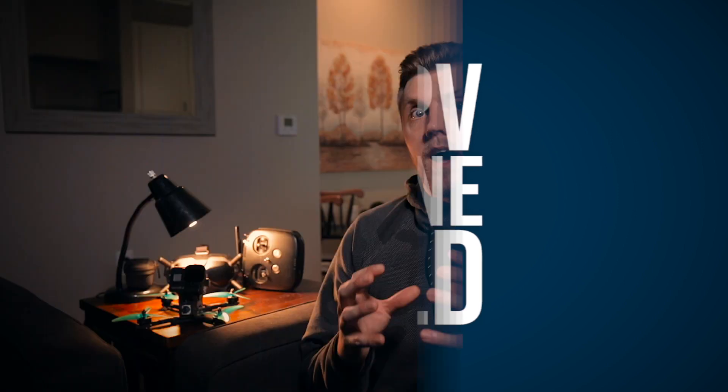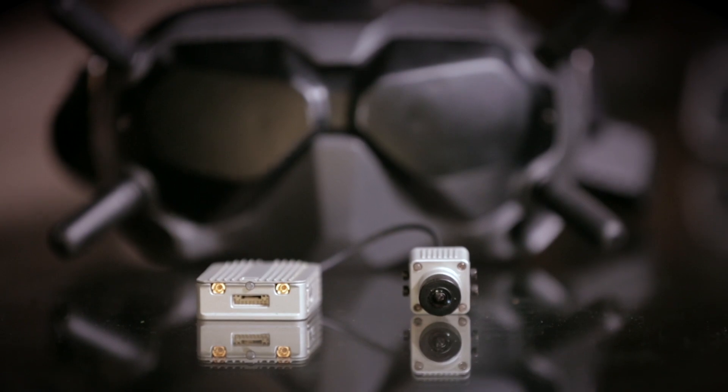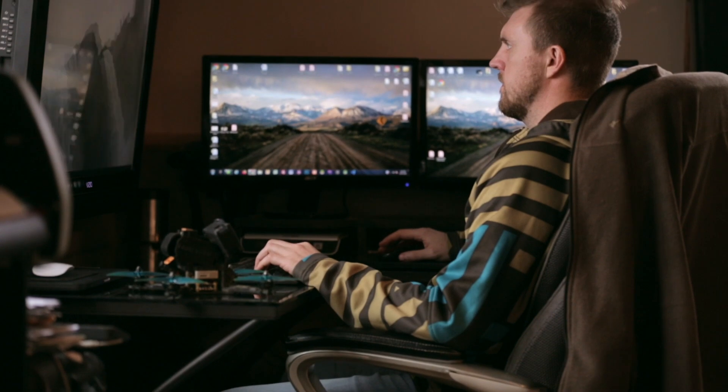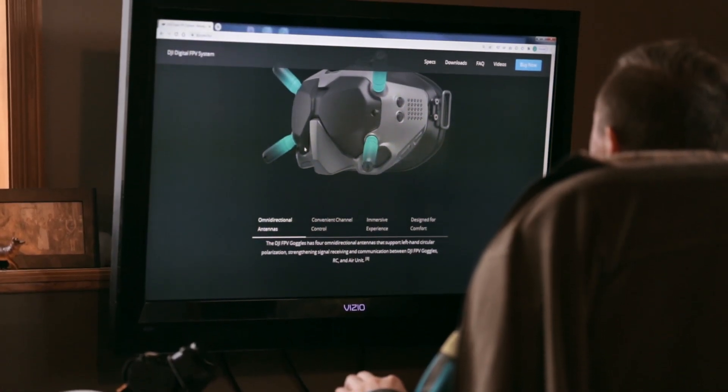Since it was my first drone, I kind of went with just what was recommended. The core of my system is the DJI FPV system, so that means it's using the air unit and the camera, and that sends the image and control back and forth to the DJI goggles and the DJI transmitter. On their website — I'll put a link below — they have a recommended build, which made it a lot easier. I didn't have to do as much research and could just build my first drone.